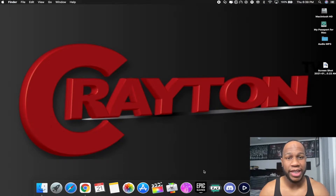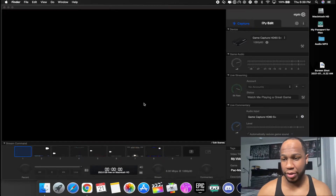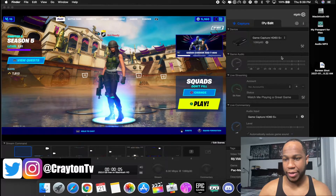When you fire up Streamlabs OBS and you're using the Elgato HD60S Plus capture card and your game audio is not coming through, what you're going to want to do is go to the Game Capture HD software. Let that load up — it's going to take a little time. Now we got it loaded and you can see there's no game audio popping up.